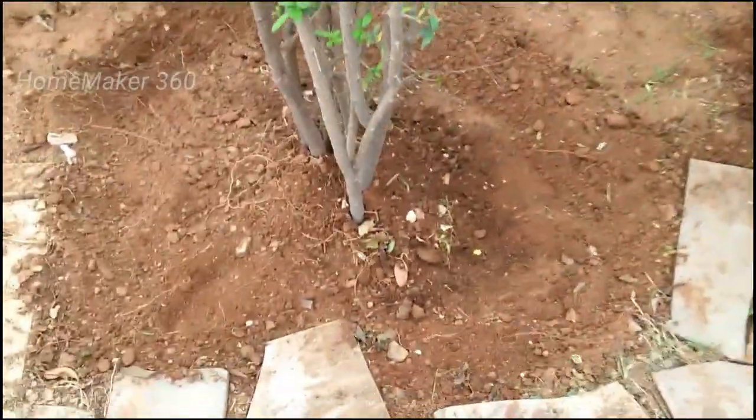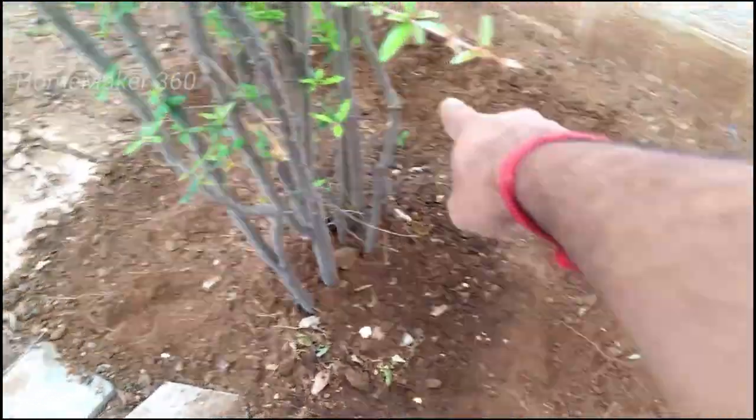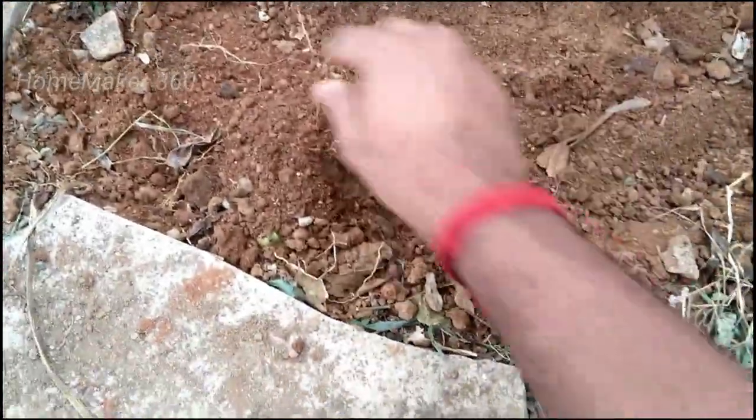Look at the tree. This is a good thing. You will know how to clean it. This is a good thing. Let's do a good thing.